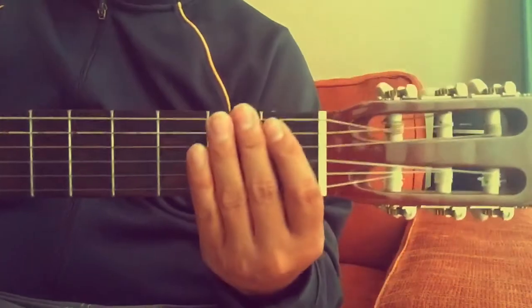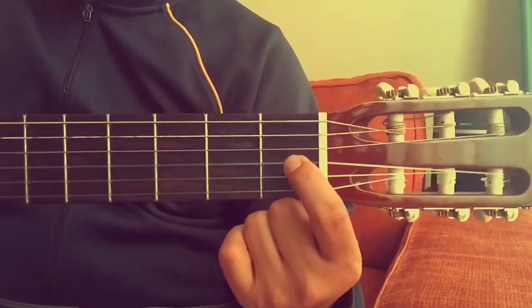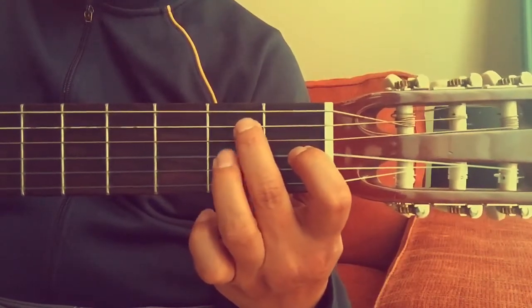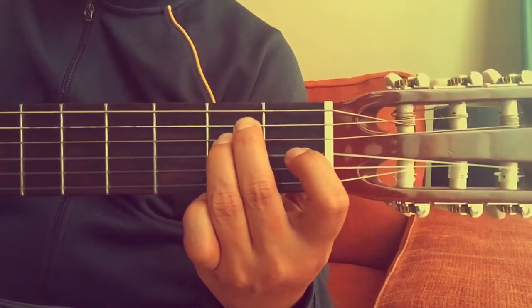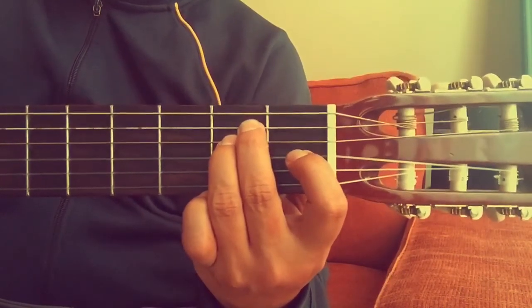Okay, E major — let's try that again. First finger on the third, second finger on the fifth, third finger on the fourth. E major. Thanks for watching, see you in the next video.